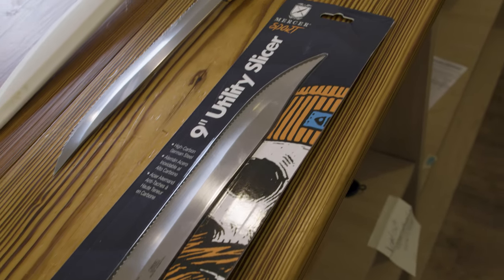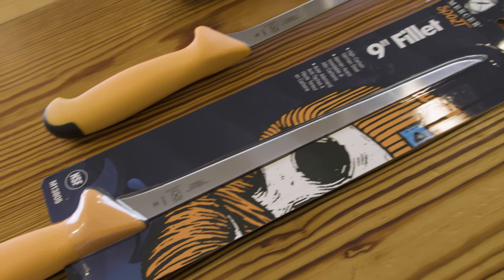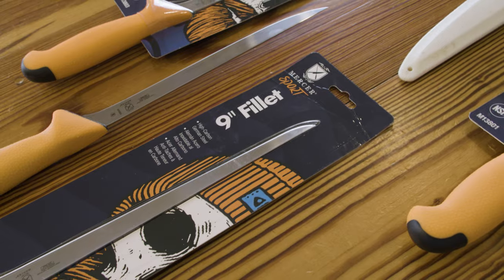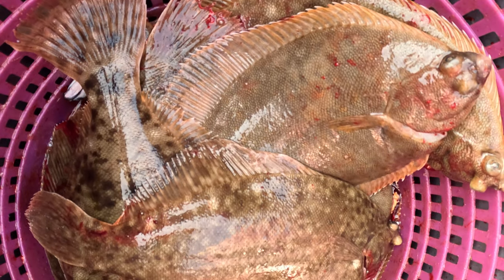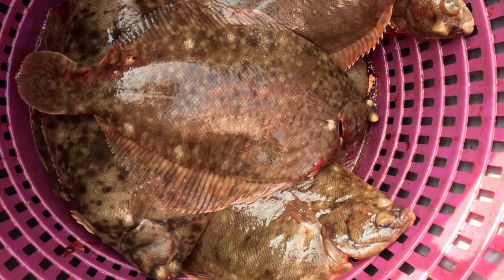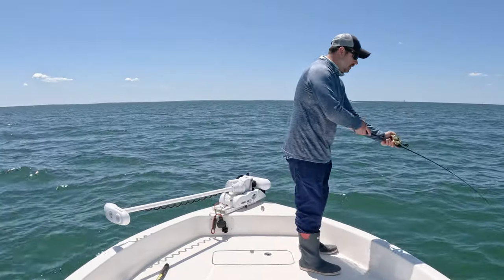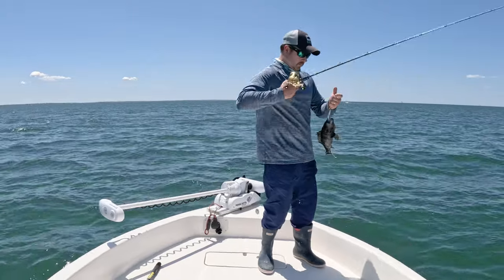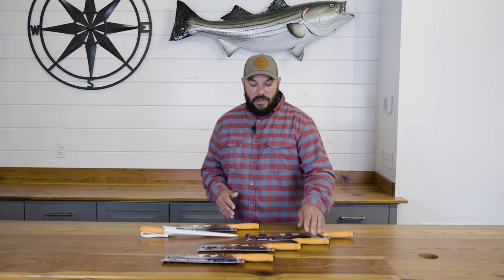We've had a chance to use these in a few different settings. We took them out winter flounder fishing — Andy and the crew had nothing but positive things to say. My first experience was taking them out black sea bass fishing, where I picked up the eight-inch fillet knife first and also grabbed the eight-inch tiger edge slicer.